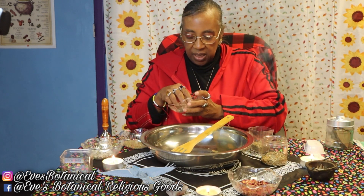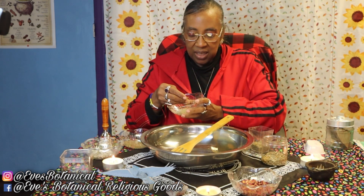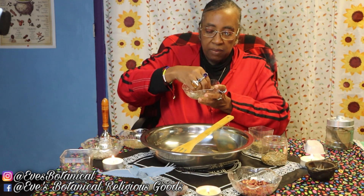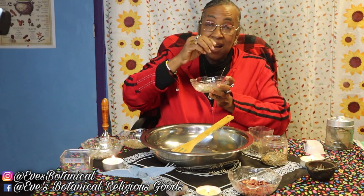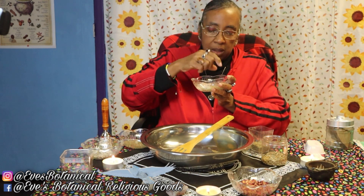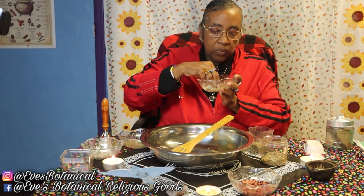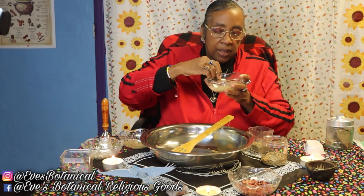I have one of the favorite herbs used for purification and cleansing, and I know you probably know what this is — this is rosemary. I love rosemary; I love using rosemary. I even love drinking the tea made out of rosemary as well as cooking with it. It's very good for your health.